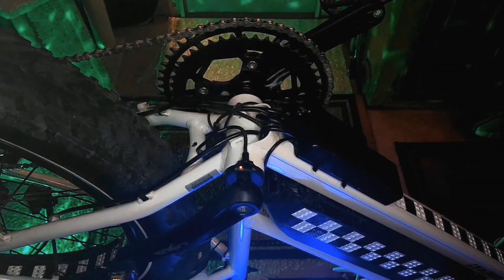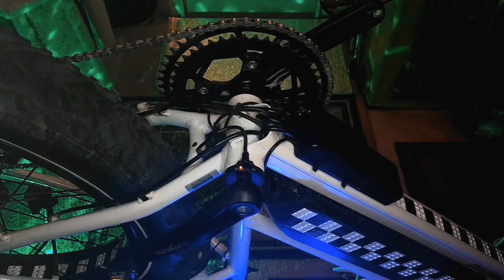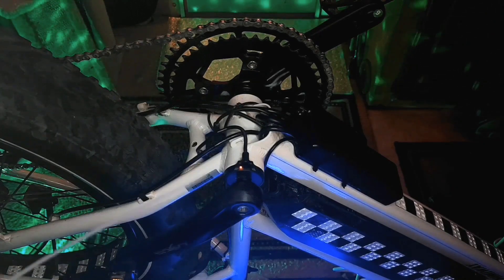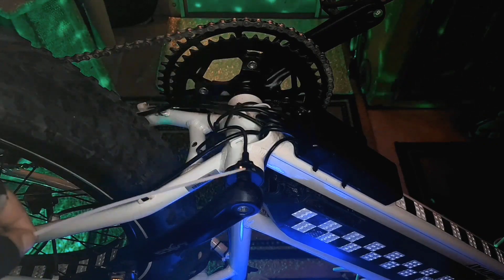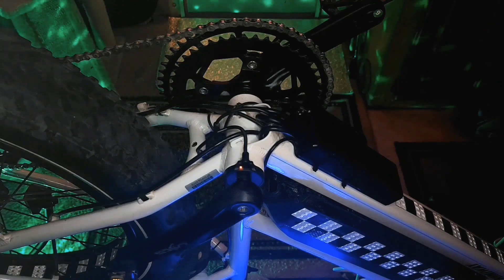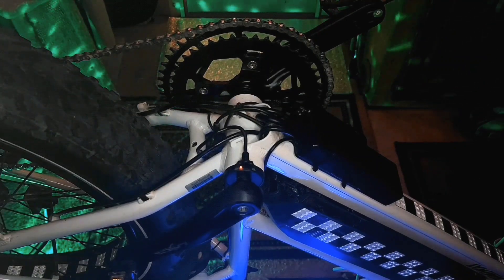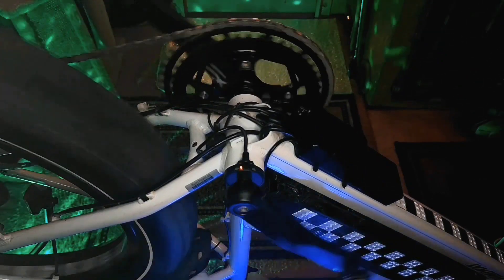I now have my bike flipped over, firmly sitting on the handlebar jack stands. I also placed a section of packing foam beneath the seat. The Hemingway's pedal assist sensor is located on the left side of the bike, opposite the chain ring, pressed against the frame next to the bottom bracket. There is a red LED indicator light located on the bottom side of the sensor. This light should be illuminated whenever the bike is powered up, and it will blink in unison with the sensor as it's being rotated.